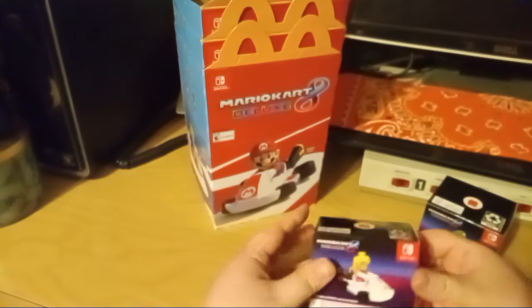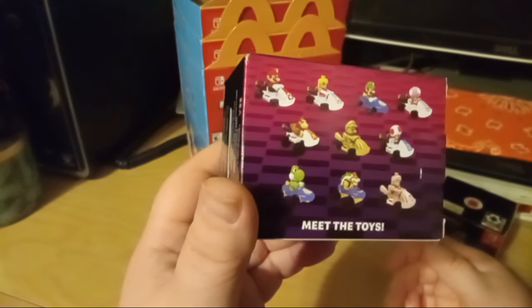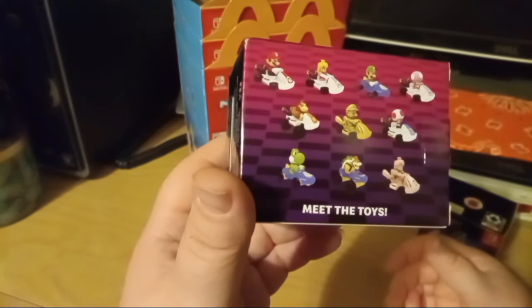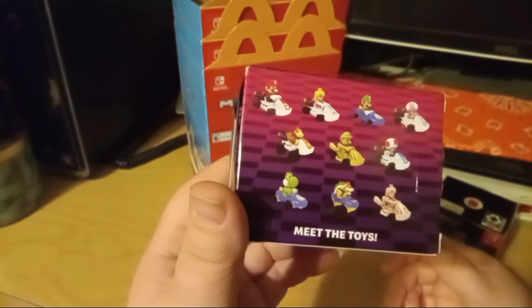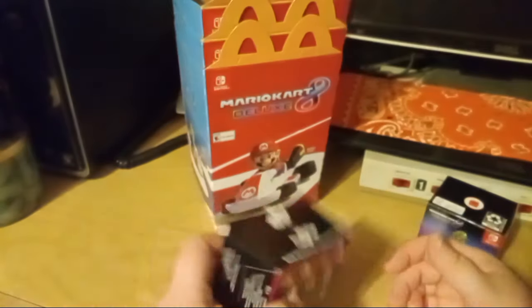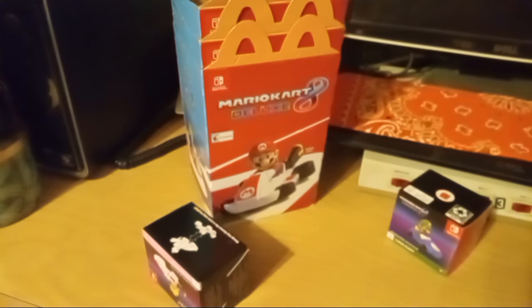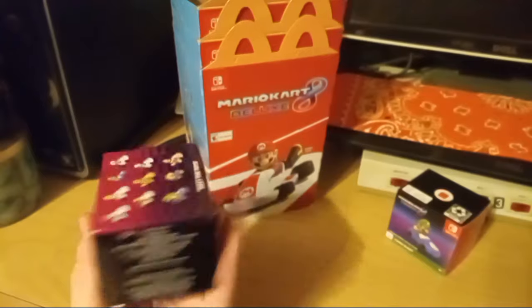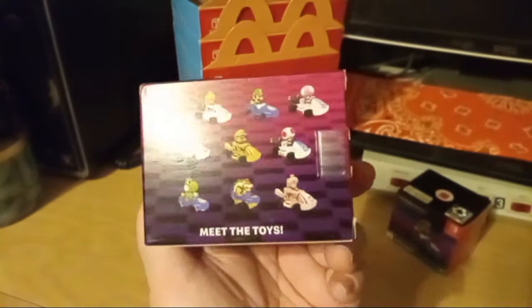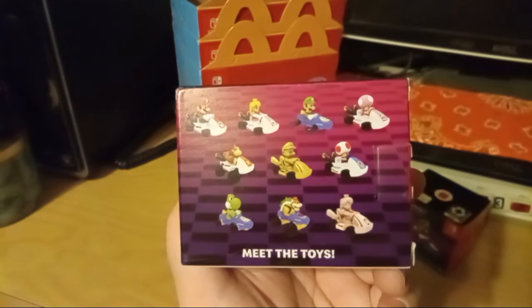I'll try to get the other ones too because they all come with different bases. Looks like Bowser and Donkey Kong might have more monster truck type bases, and Yoshi has a basic one. Some have the same little base and some have different. There are only about three different styles but there are ten toys, so I guess it makes sense.